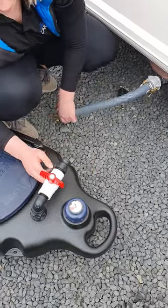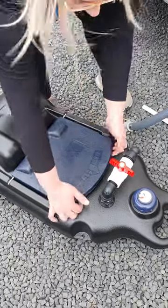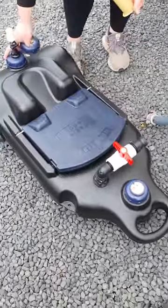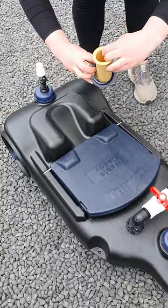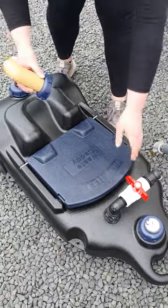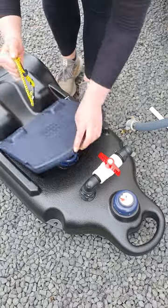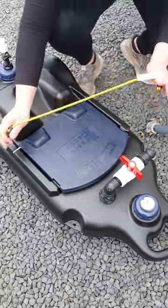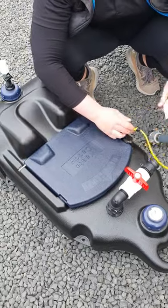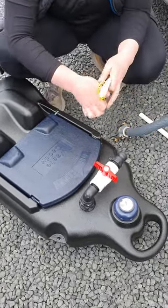So you can unhook your grey water hose, wheel your caddy away, take that pipe off. When you get to the dump station, you can remove this cap on the bottom and you've got this little cap and spout — that'll give you a nice direct pour when you go to empty it. You've also got a bungee cord in here. This is so you can strap your toilet cassette to the top of the caddy if you want to empty them both at the same time, or you can strap the caddy round the wheel or round the chassis to stop it rolling around in the wind.